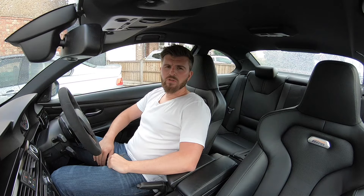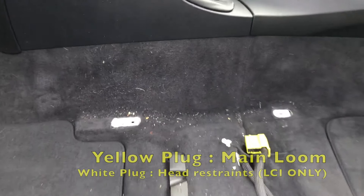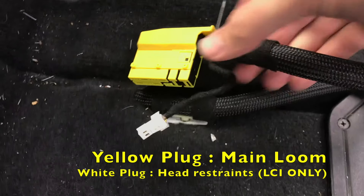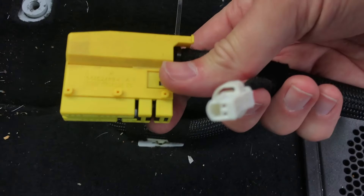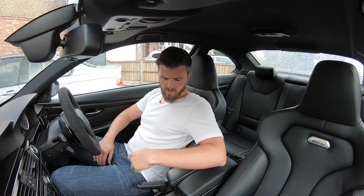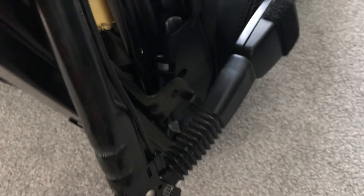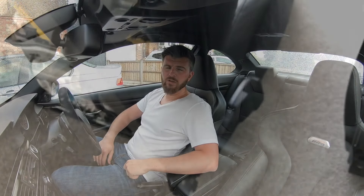With the seats removed and connections all unplugged, you then need to move the seats to a suitable working area. I brought them back into the house. The first thing you'll need to do is move over all the seatbelt buckle — you're going to use the original E9 series buckle. It will bolt straight on to the M4 seat, which just makes it easier with the loom.